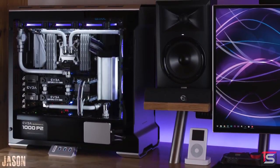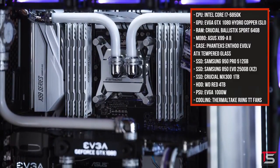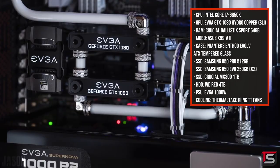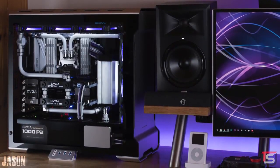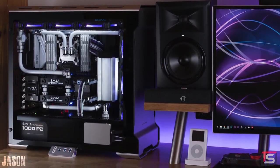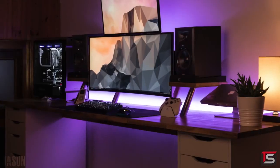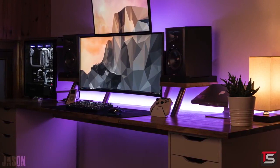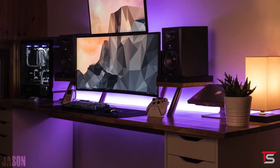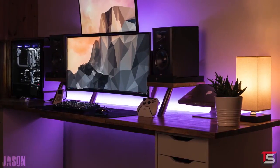Check out his beast PC — this thing is ridiculous. It's rocking a 6850K at 4.6GHz combined with 64GB of RAM and not one but two EVGA GTX 1080s in SLI. This is one clean looking build and I love the unique color scheme too — it's a white and black build with purple accents that kind of matches the rest of his setup. There isn't a strong dominant color that sticks out and I think that's one of the things I really like about it; it's very subtle but it works.